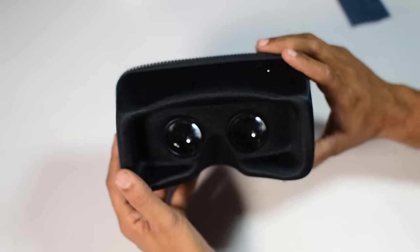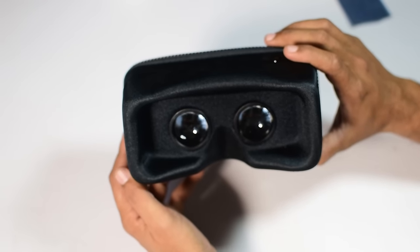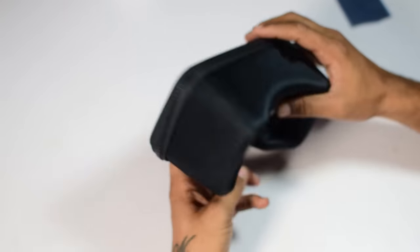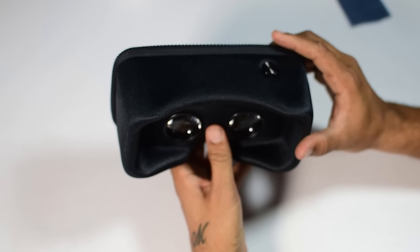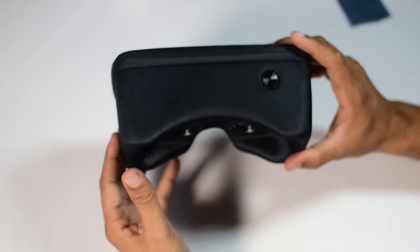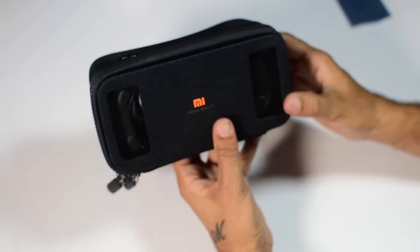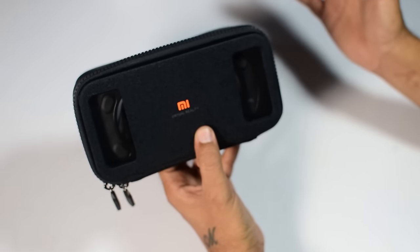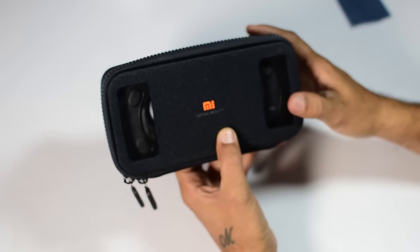Overall, for a price of Rs. 999, I think this is a little on the higher side. While it looks premium and feels premium, it has some disadvantages. It works with Google Cardboard. Other than that, I think there is nothing much to talk about Mi VR Play. If you have any questions, let us know. And till next time, see you.